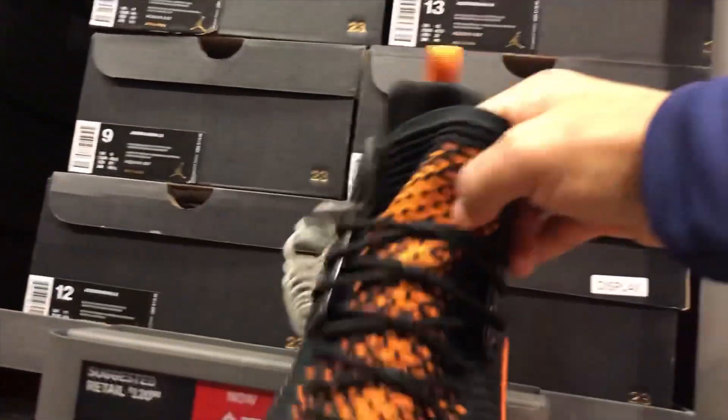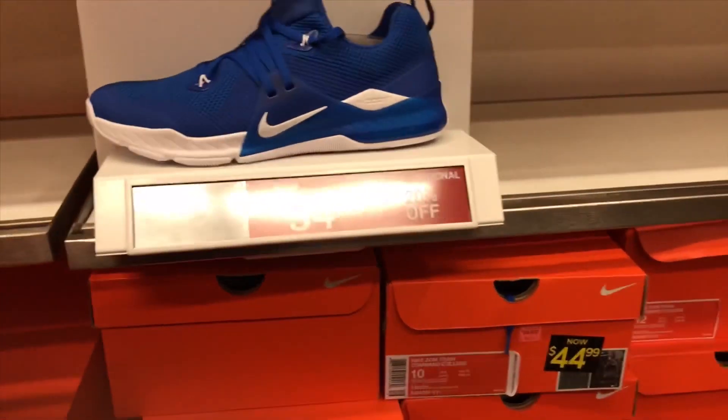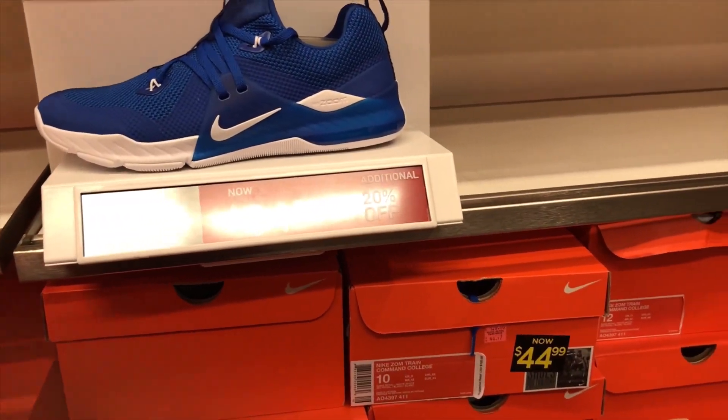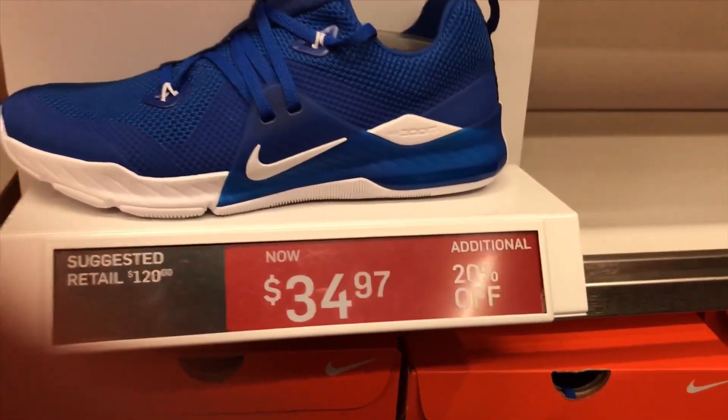Next we got the Nike Zoom Train Command College at $34.97 with an additional 20% off — something a little different but I like it.